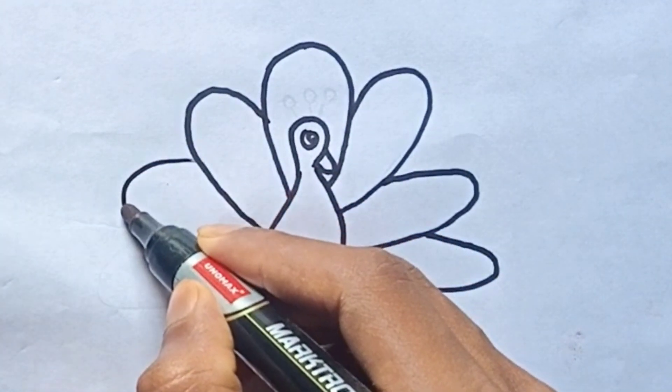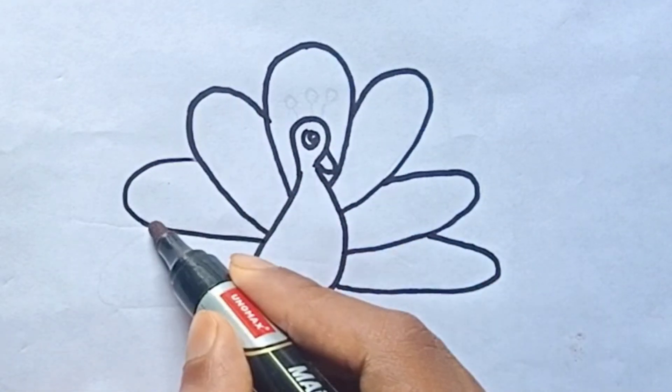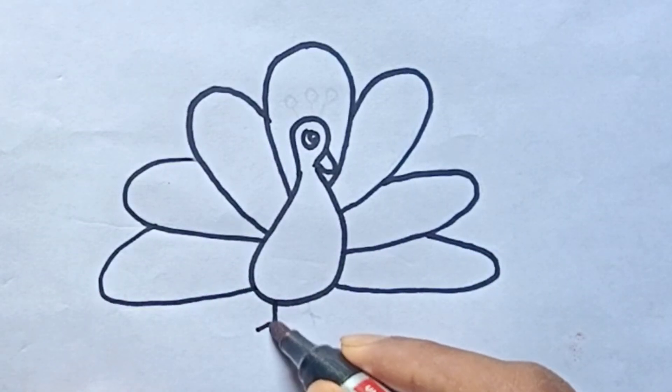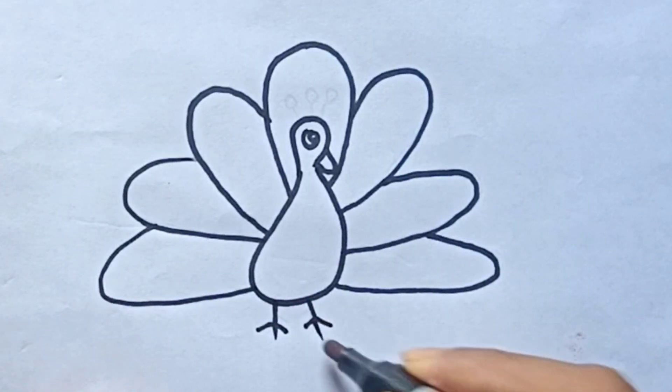Let's draw the wheels. Swish, swish, swish. The wipers on the bus go swish, swish, swish, all through the town.